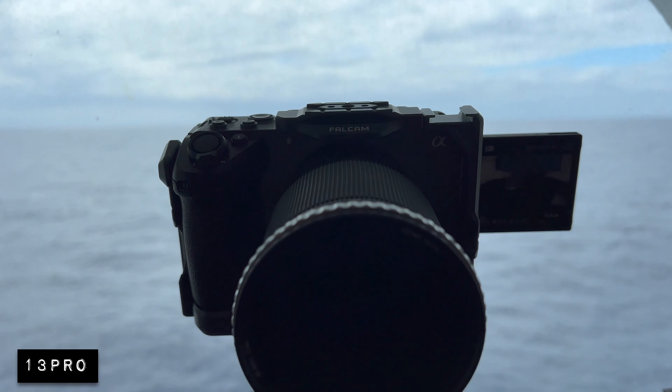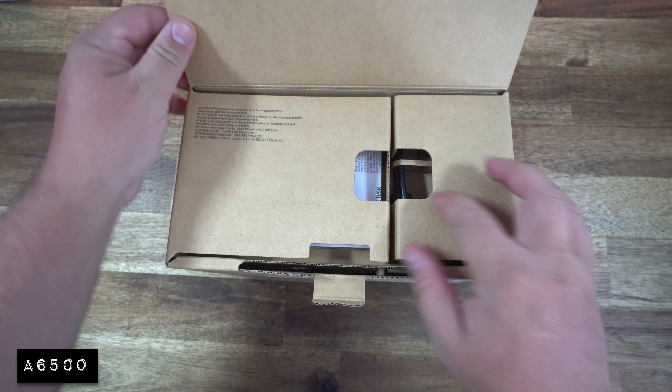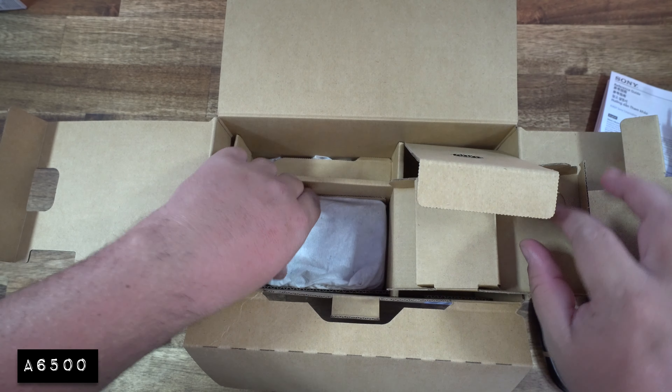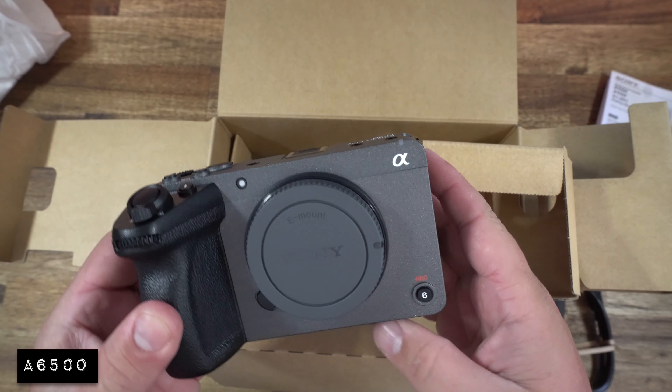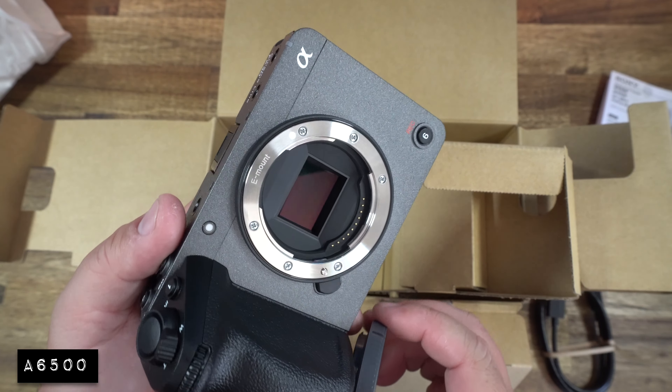I'm filming with the FX30 right now so you can see what it looks like. When I'm showing some B-roll and shooting with other cameras, I'll make sure you know which camera it is on screen. The FX30 unboxing experience is pretty minimal — I got the FX30 body because I already have different E-mount lenses from the A6500. It's the same kind of lenses.